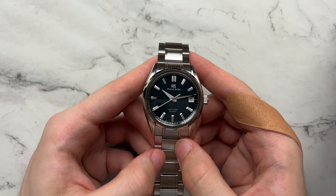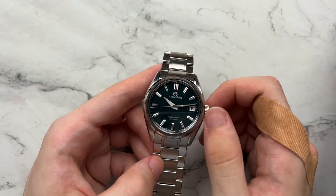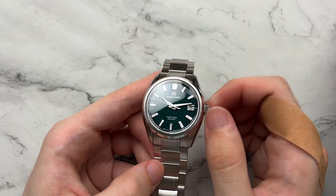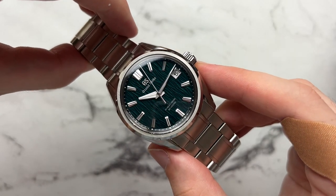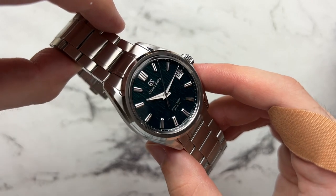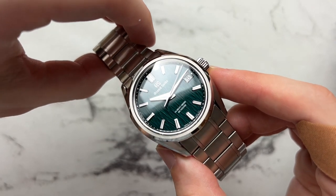Starting off with the dial — this is probably one of the best parts of this watch. It's called the Green Birch, and obviously it is a green dial. It has the classic birch texture, which is a very three-dimensional bark-like, or at least bark-inspired dial. At certain angles you get ridges and veins that pop out and look amazing — there's a lot of depth to it.